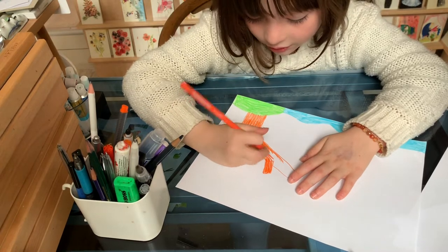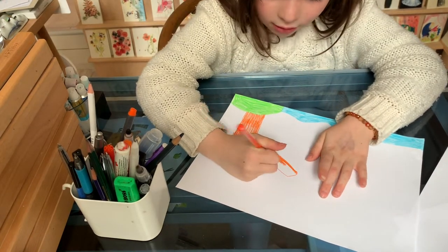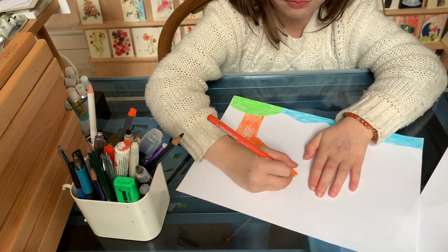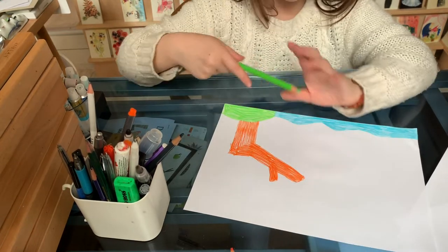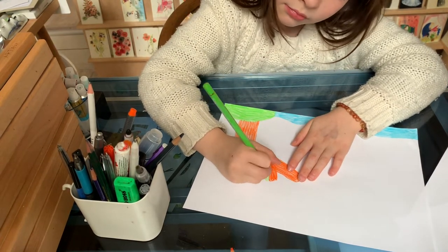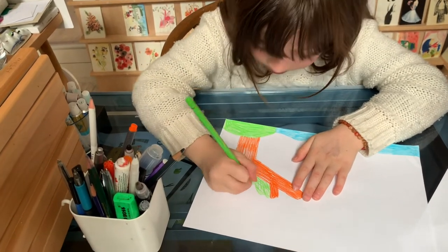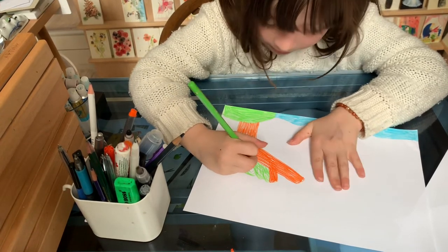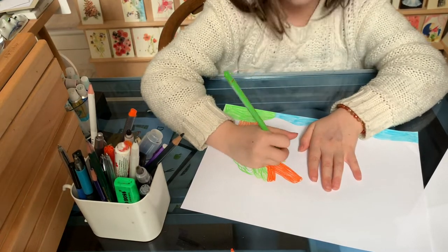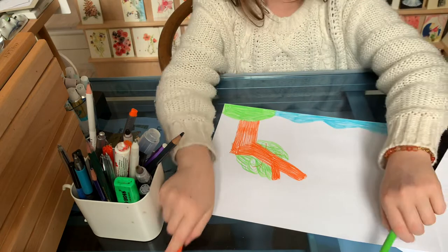You know, all trees are different, so you don't have to do the exact same tree that you've seen before. Not all trees look the same — some trees are very big and some trees are very tiny. Of course, you could also leave it like this, but I'm going to add some leaves. You could also make some extra little branches on here, or you could leave it like this.